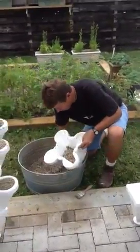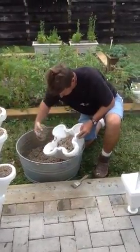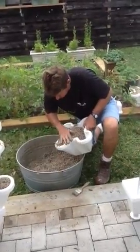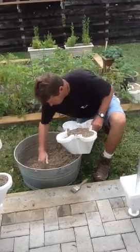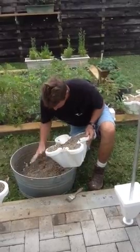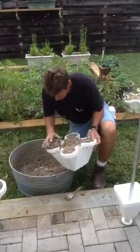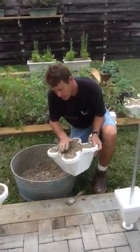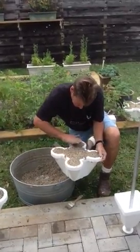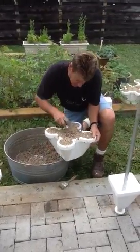Scoop this out and fill this up — hopefully I have enough here. It's important to get this level. You don't want to push it down too hard; keep it level. Get it all in here nice and flat. Kind of make it level and you lightly pat it down. Take a little bit extra and put it in the middle here because you've got to pile it up a little bit.